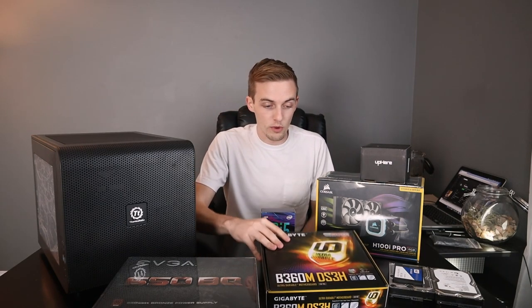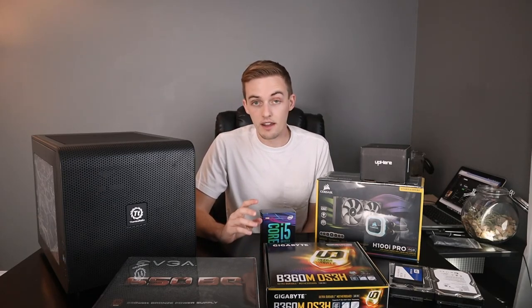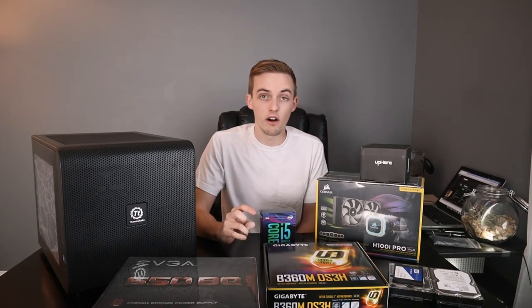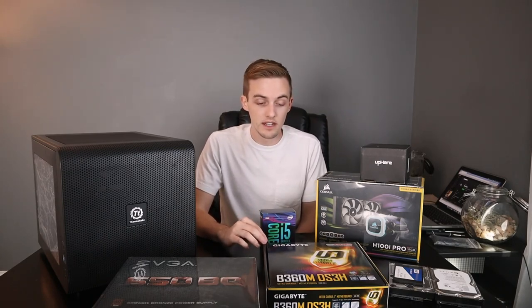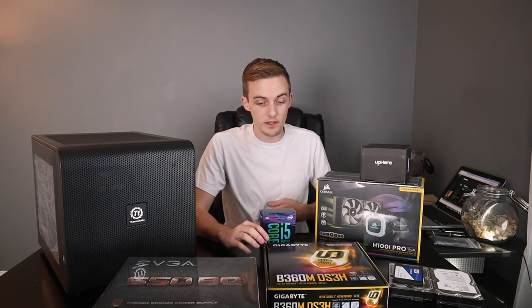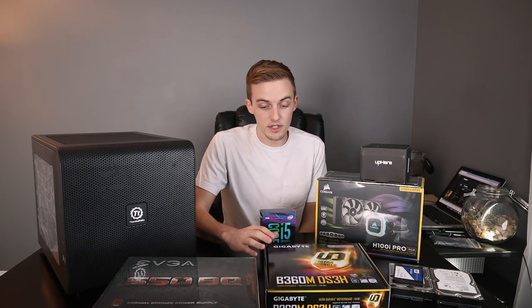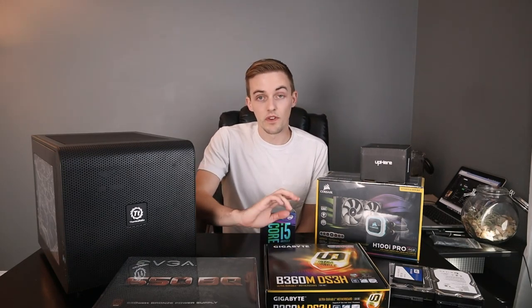Moving on, the motherboard is just a motherboard — it's a Micro ATX board with four RAM slots, nothing really all that fancy. I bought that particular one because it was on sale and had really good reviews. It was either the B360 or the Z370, and this one just fit the bill perfectly.